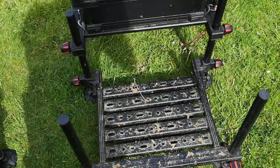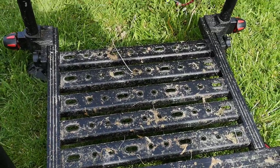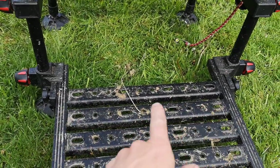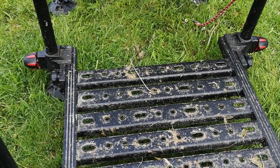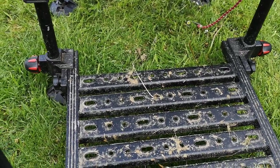First of all, the one thing I will say is the footplate on this thing is solid. It hasn't really moved, it hasn't done anything. It is starting to wear a bit where you lock it in place with the screws, but that's just going to happen anyway because it is metal — it's going to warp and bend, especially with my weight on it.